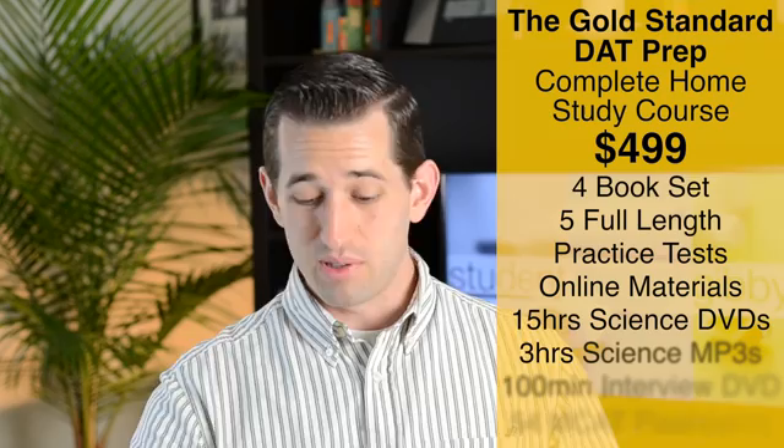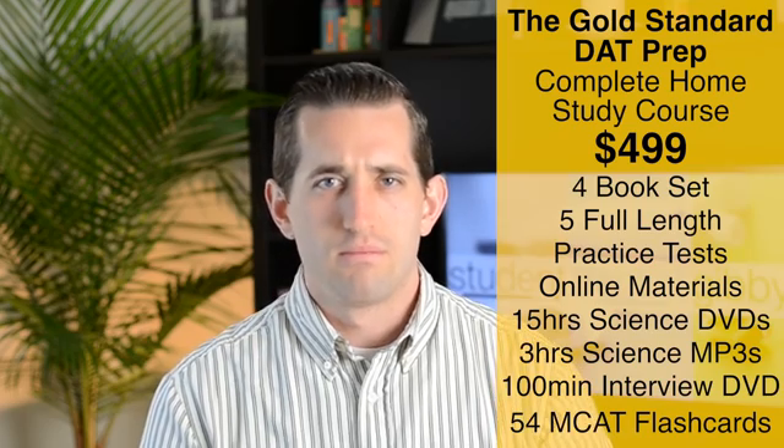There are two different sets you can get. You can get the main book set for $200, which includes the books, two full-length practice tests, an online forum, and flashcards. There's also a complete package for $500 that includes all the online materials plus 15 hours of science DVDs, three hours of MP3 audio explaining science content, a video about interviewing, and all their MCAT flashcards as well.